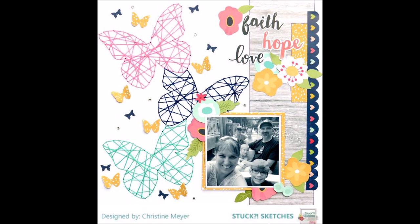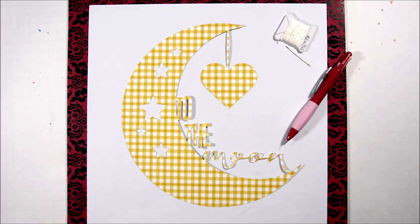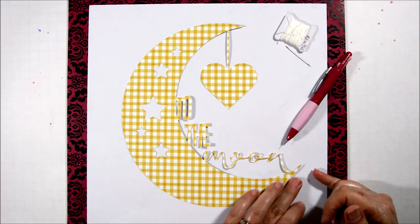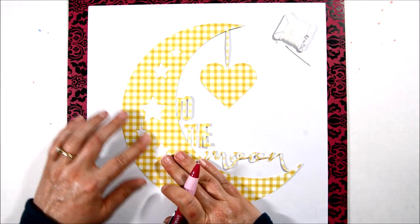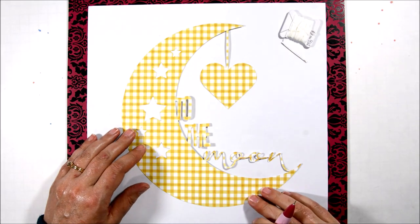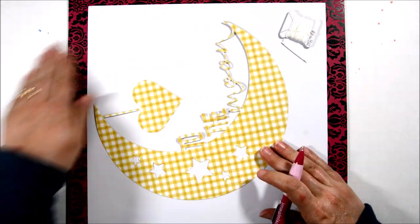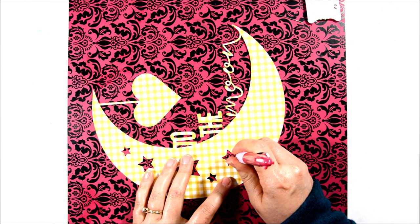Hello everyone, this is Marcia from One Scrap at a Time and I'm back today with another YouTube scrapbook process video. Today I'm working with Christine Meyer. We're doing a Stealing Saturday series and I am lifting that layout of hers, but doing it a little bit different on a smaller scale.